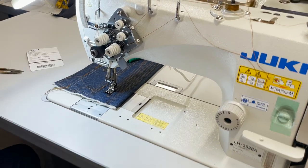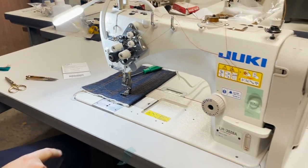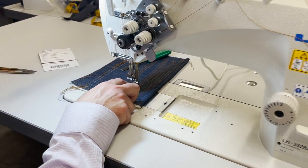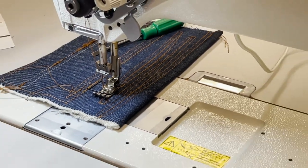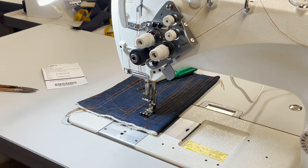Hello everyone, this is David from goldstartool.com and I'm going to show you a couple of things on a double needle sewing machine. We're working with the LH3528A. We have a quarter gauge space between the two needles, and I just made a video where I showed people that there is not really a lot of fit for this machine. This is used for a straight stitching machine.